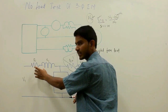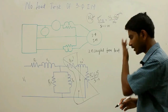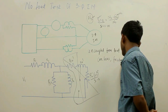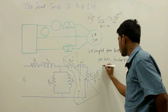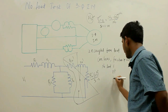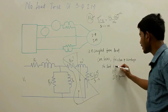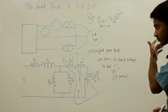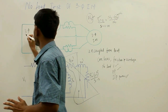In the no-load test, the equivalent circuit contains only R1, X1 (stator resistance and reactance) and R0, X0 of the magnetizing branch. This no-load test gives information regarding core losses, friction and windage losses, no-load current, no-load power factor, and no-load input power.